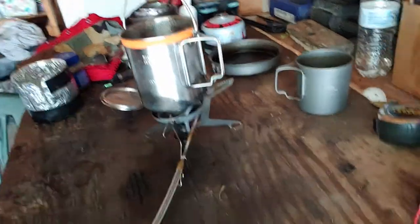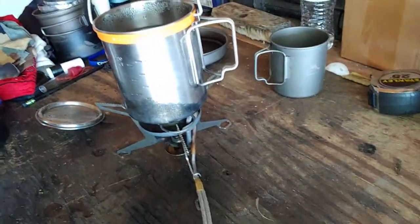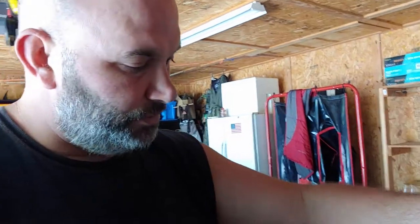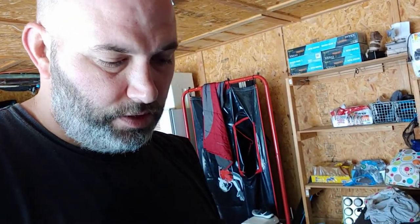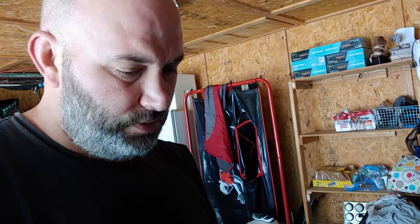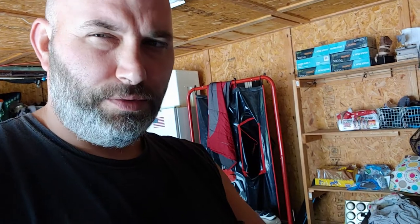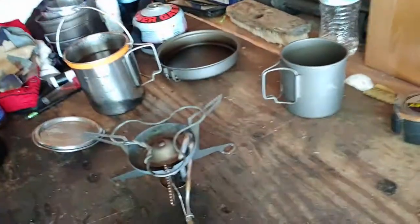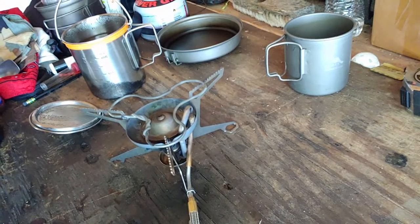That's it. Hope you liked it. If you use smaller pots on the WhisperLite Universal, this works great. I don't know if it'd work on the original WhisperLite because it has round pot stands, but this one with the grooves works perfect. Y'all have a good one.